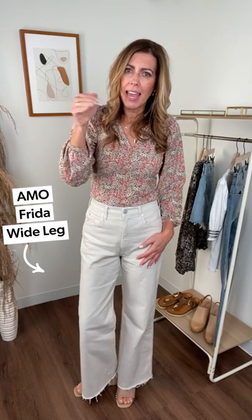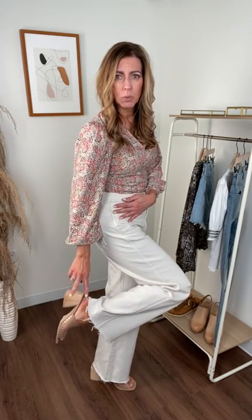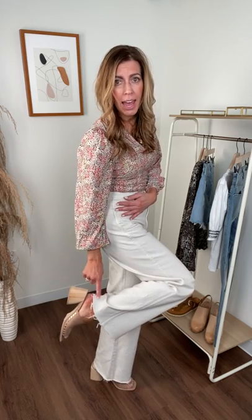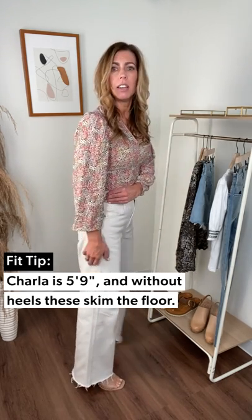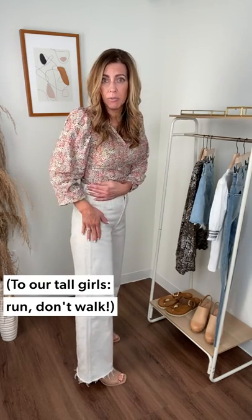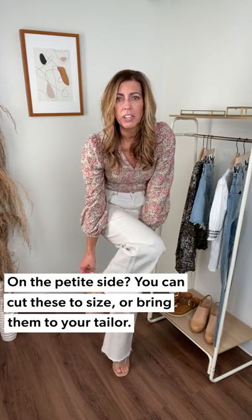I'm going to start with this pair of denim that I'm wearing from AMO — spelled A-M-O, all caps. We are loving this one. The one I have on right now is called the Frida. She is a high rise, wide leg. She's got that wide leg but it goes straight down the shape, and there is some distressing right here on the bottom, which keeps it very current. I'm wearing it with some slides. At five-nine, even with a flat, they would still just skim the floor. So petite gals, you can still wear these — you would just cut them and the distressing will naturally happen as you wash them. You're still going to have that same shape, even if you need to trim them up a little.